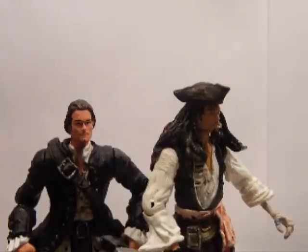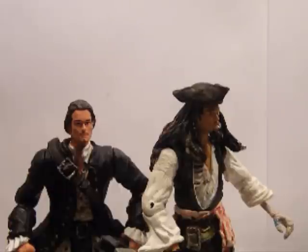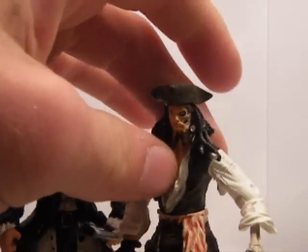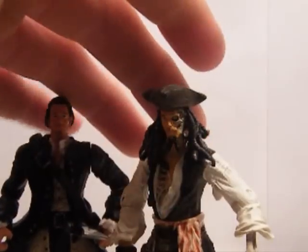Hey guys, welcome to another action figure review. Today I will be reviewing Pirates of the Caribbean: Curse of the Black Pearl, Will Turner and the undead Captain Jack Sparrow.